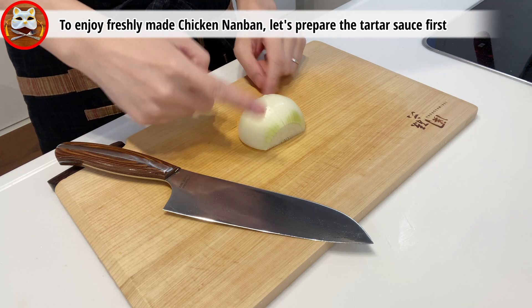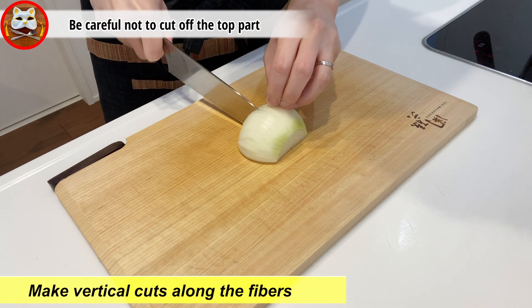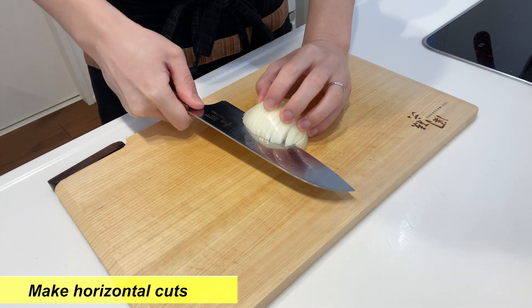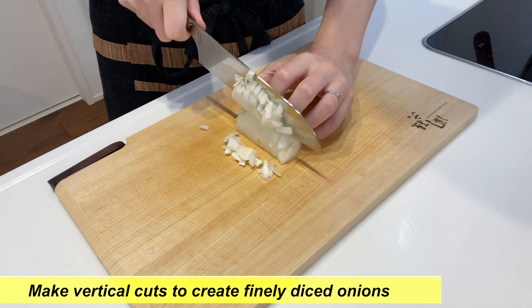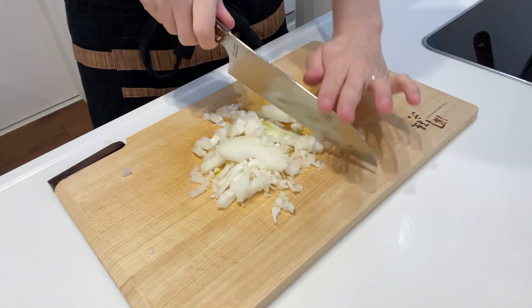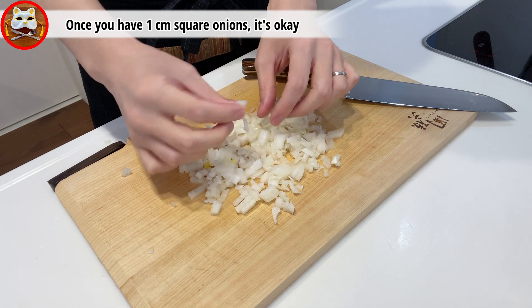Next, let's prepare the tartar sauce. To enjoy freshly made Chicken Nanban, let's prepare the tartar sauce first. Chop the onion — make vertical cuts along the fibers, being careful not to cut off the top part. Next, make horizontal cuts, then finally make vertical cuts to create a finely diced onion. Avoid over-cutting to retain the flavor of the onion. Once you have one centimeter square onions, it's okay.